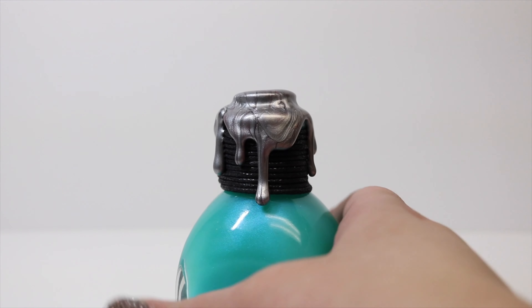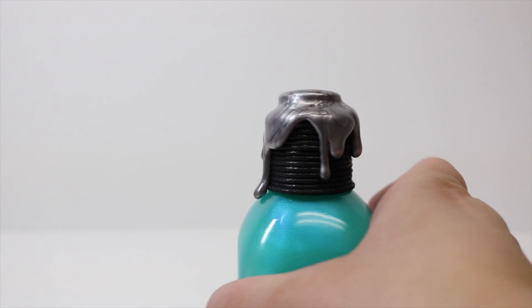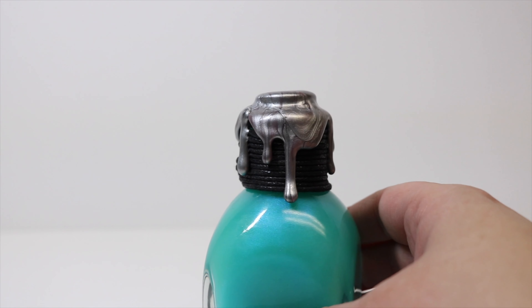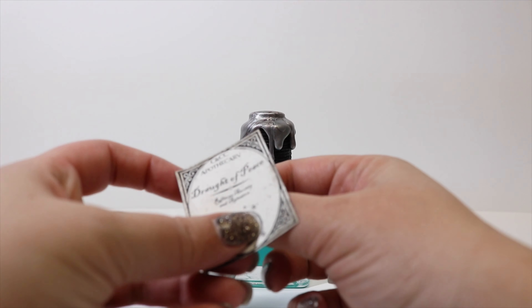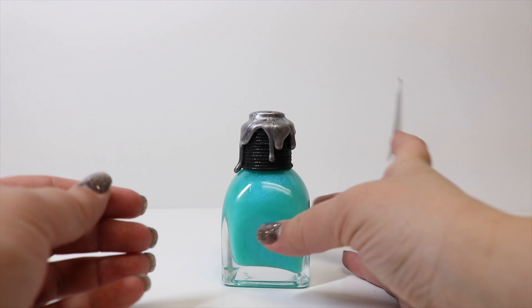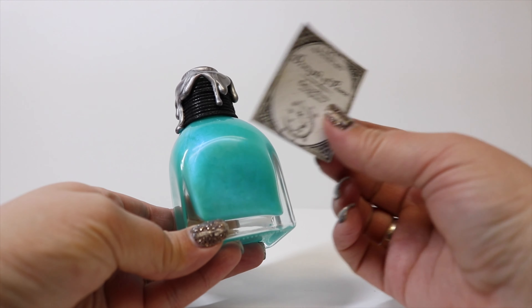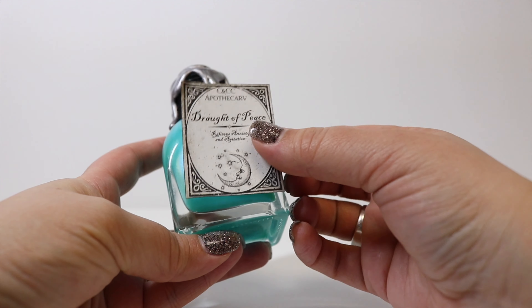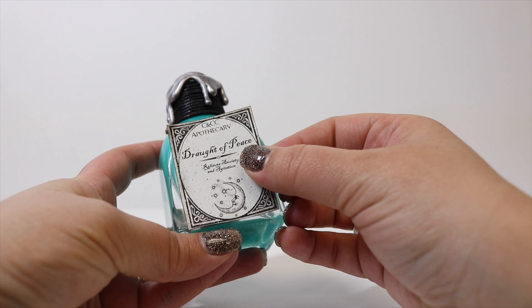As you can see, we got a really great dripping effect that almost looks like wax on the top of our bottle. To finish off our bottle, we're going to take our label printed on sticker paper, remove the backing — and if you don't use sticker paper you can use regular paper and Mod Podge, but I love the sticker paper because it cuts down on a lot of time and you get a really great effect — and then we're just going to stick it to our bottle.